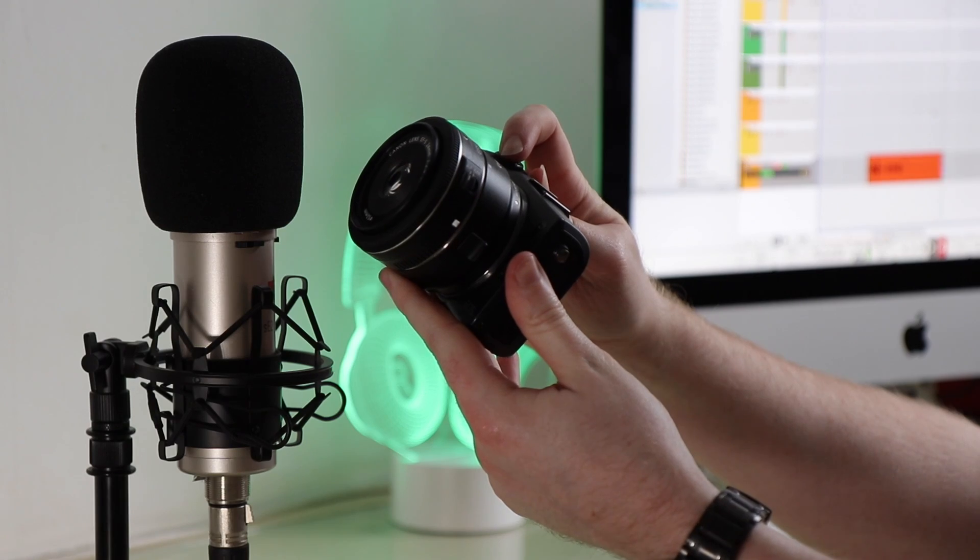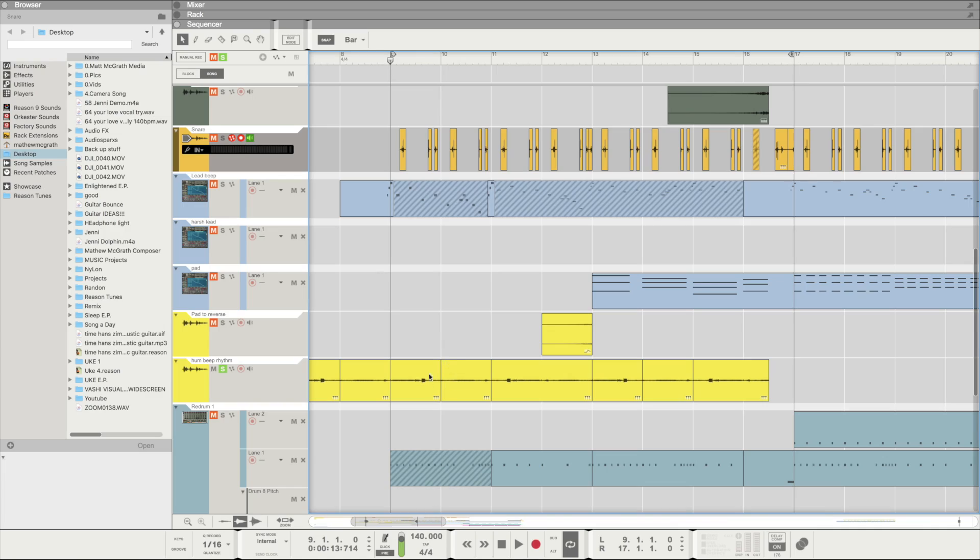From the autofocus hum — when you can hear the actual motor — I used that and quantized it, adding a nice rhythmic aspect to it. The first section I pretty much just copied, but reversed it.